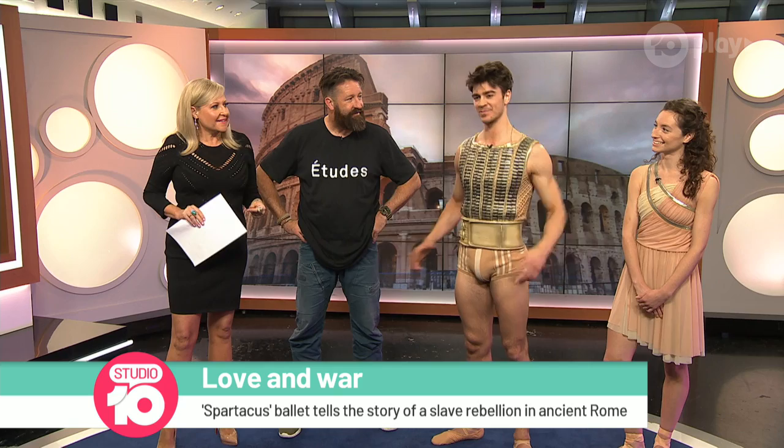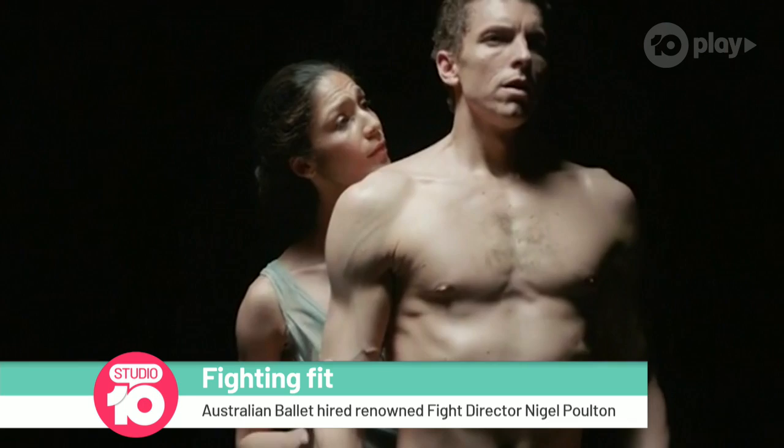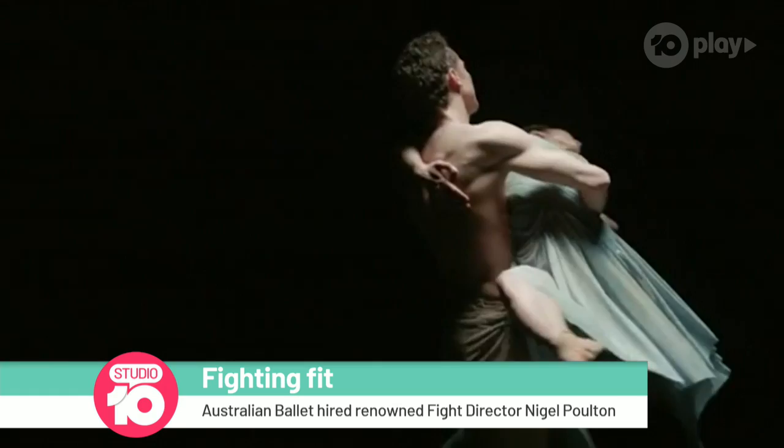And they were just wearing little pieces of leather from memory — quite minimal costume, as you can see here. And Imogen, there's been a bit of a romance in the production — what can you tell me about that? There's a great love story that brings the whole ballet together. It's quite violent and quite a cruel story, and the love that Spartacus and Flavia have for each other carries that story through and brings the beauty to the ballet. Physicality and beauty — it's all there.